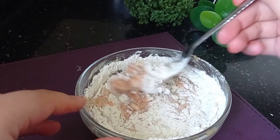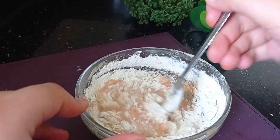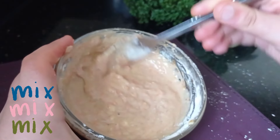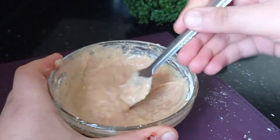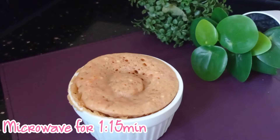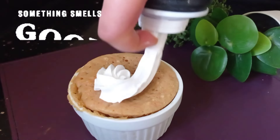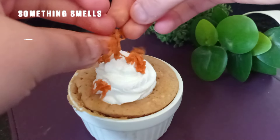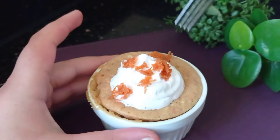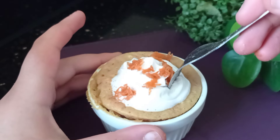You'll also need half a teaspoon of baking powder and a pinch of salt — I think I added a bit too much salt, so don't do that! That's everything you need. I thought this was perfect to make as a spring-themed video, and since it's Easter, it definitely matches the theme.